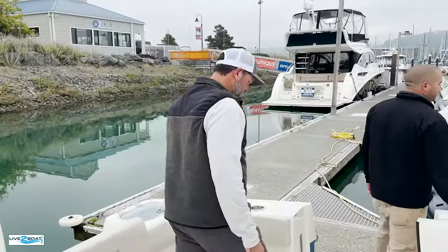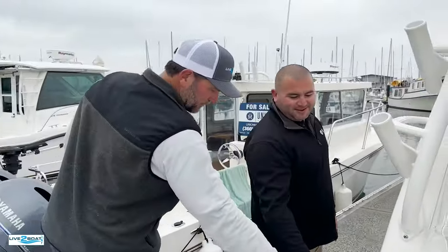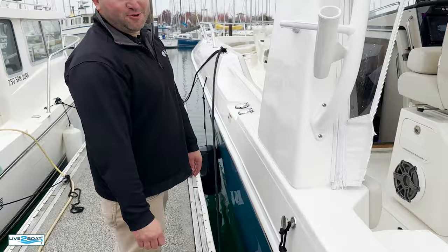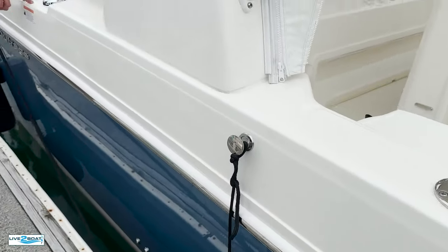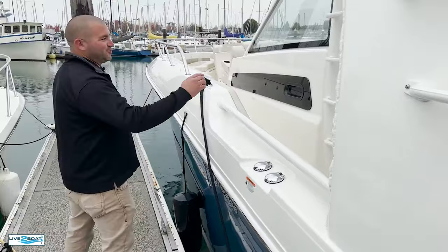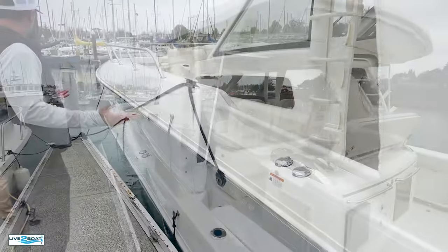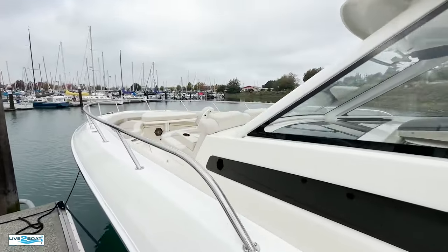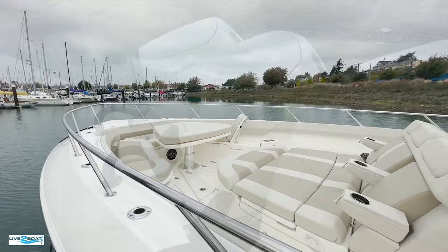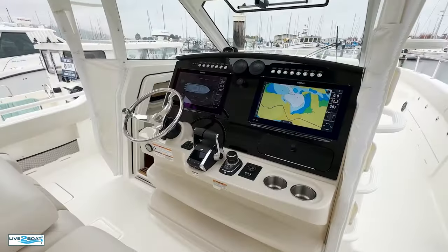Check out the outside of this thing real quick. These pop out for your fenders so you're not taking up room on the cleats. Both your fuel tank fills are right here so you're not dragging a hose across the boat. The 420 Outrage holds 700 gallons of fuel, so you've got some range. At 30,000 pounds and 1,800 horsepower, this thing will blow through about anything Mother Nature can throw at it here in the Pacific Northwest.